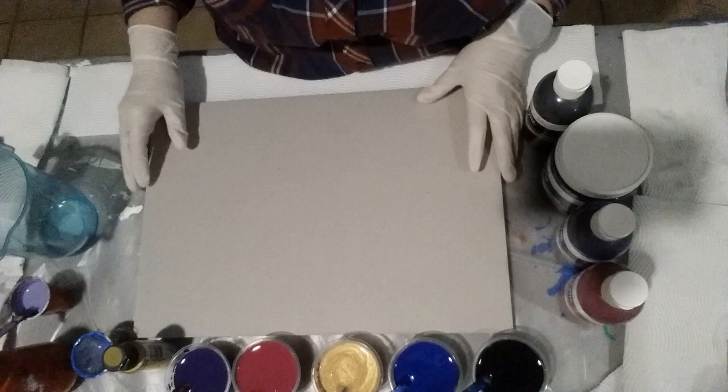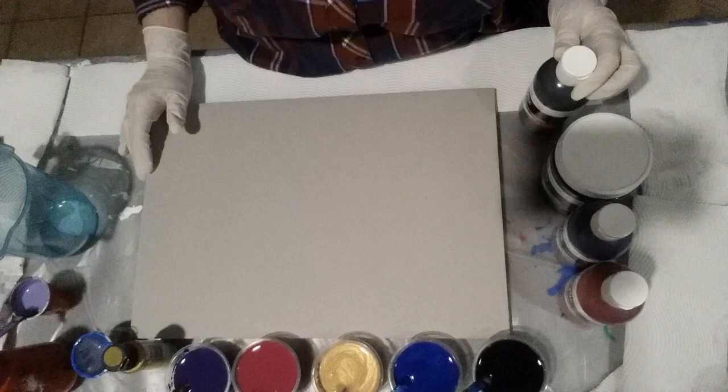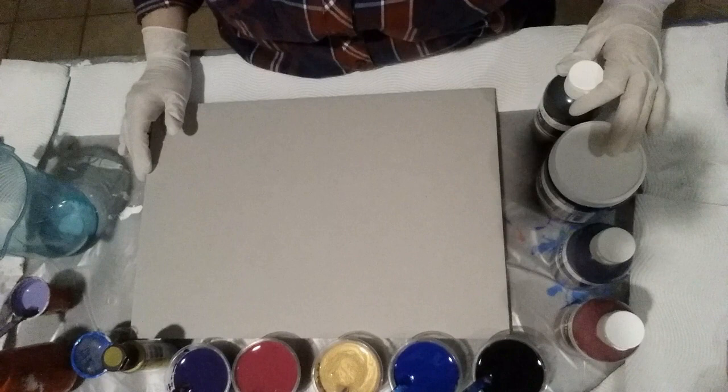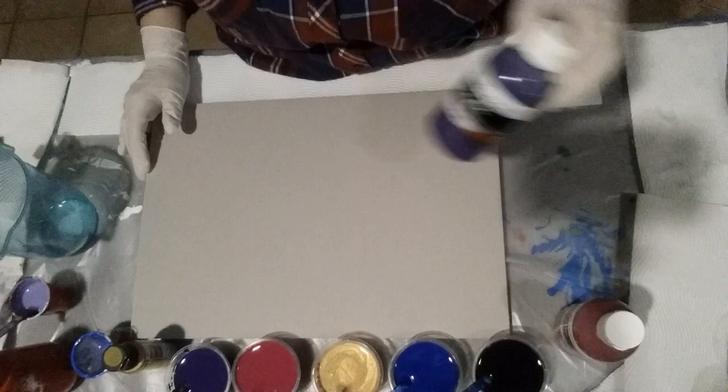G'day, welcome to Art with Alison. Today I'm going to be doing a pour and see what happens. I've got some new paint - new to me - Aroldo paints. I haven't used these before. I ordered them before I started hearing negative comments about them, so we shall see how they go. I've got the Aroldo black, the Aroldo cool blue, and Aroldo purple.